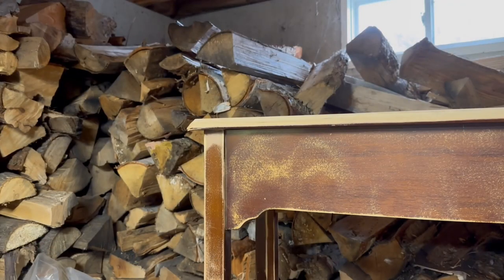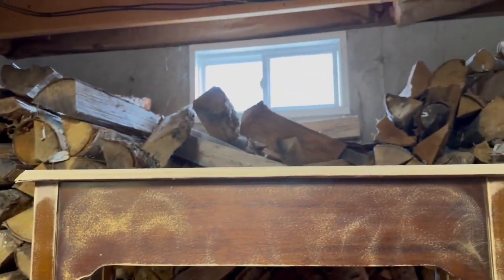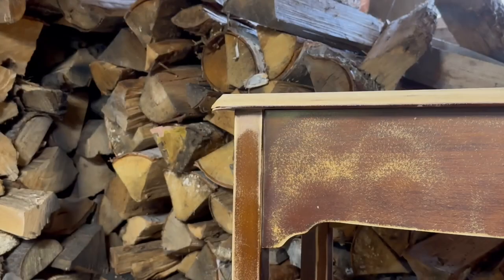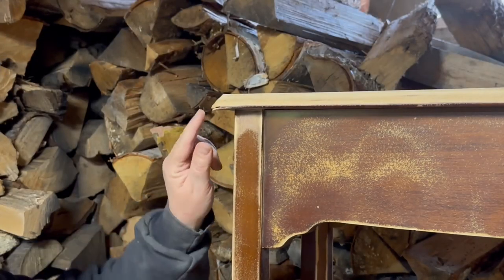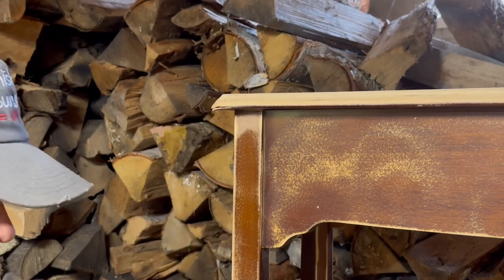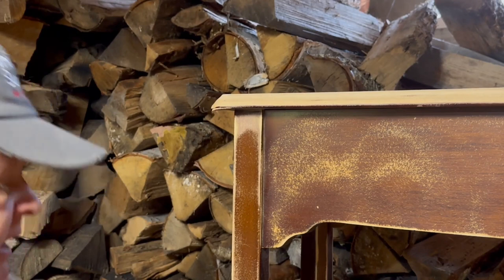Before I get started painting — I don't know if you can see them, but I've got spies in the window. Oh, there they are. Look at them, they're checking me out. I went up and got my wood glue because as I was sanding back here, I realized that this has a little spot where it's trying to break off. So I want to get that fixed before I paint or do anything else to it.